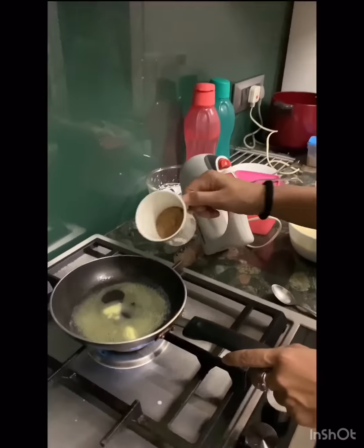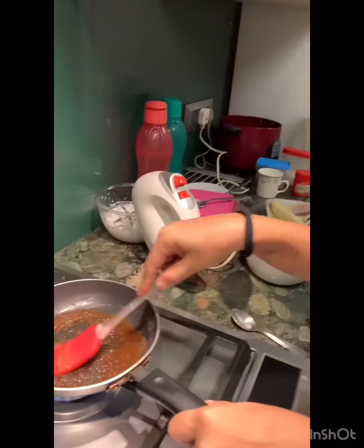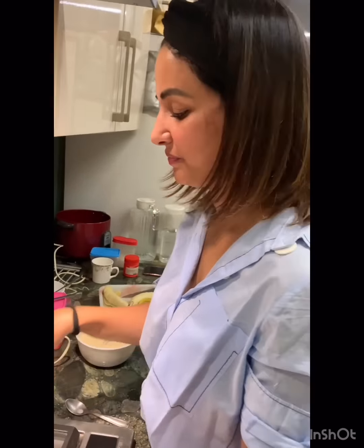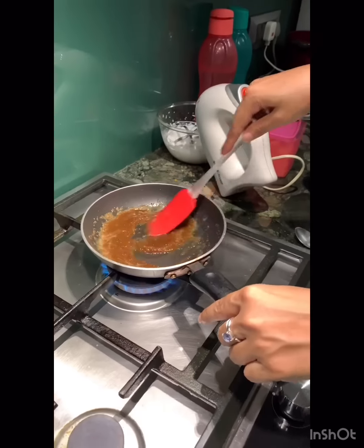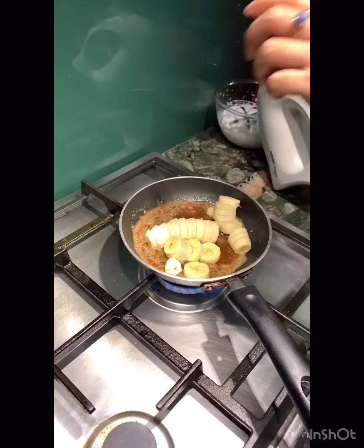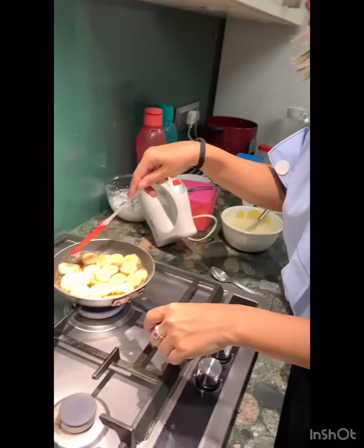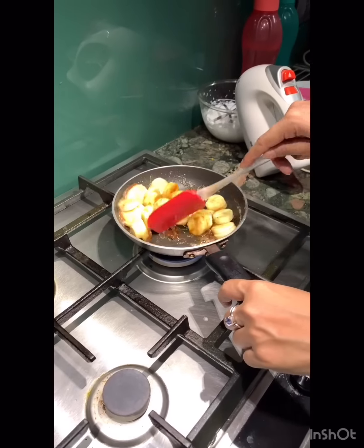Now I am gonna add brown sugar to it. The sugar is melting! I am going to make small mini pancakes today and will have to grease the other pan with butter. We have to very, very gently keep stirring them — don't burn them, make sure.